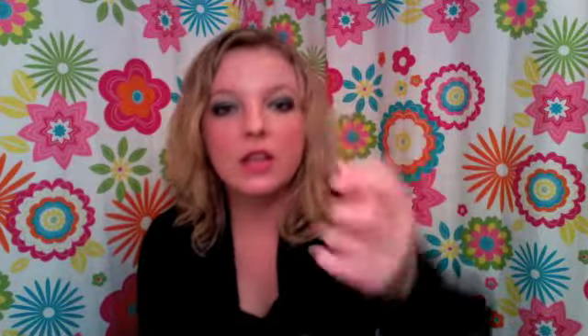When I'm applying foundation I use one of two brushes. The first is a flat brush like this — this one's from Studio Gear, it's number 16. I use this brush to apply my foundation to my face and blend it in. It works very nicely and it's a really easy brush to use.